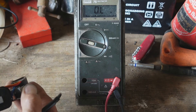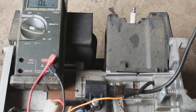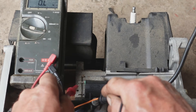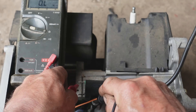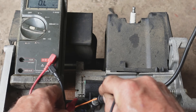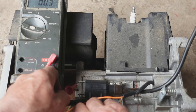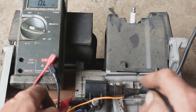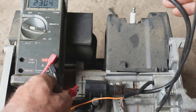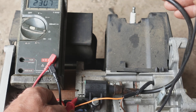Looking at the coil itself: from earth to the green terminal - open circuit. Earth to the black terminal - open circuit. The two terminals together - a fraction of an ohm, basically no resistance. And from the end of the HT lead to the green - two thousand three hundred ohms. And to the black - two thousand three hundred ohms.